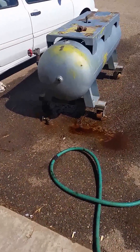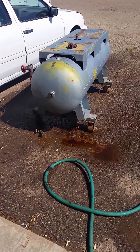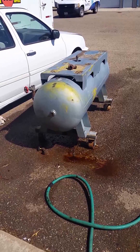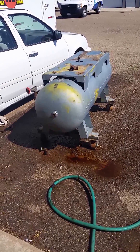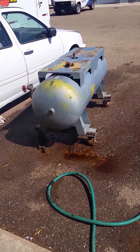I'm working on the 1957 Kellogg American air compressor tank. I filled it up last week and put some degreaser in it and let it set for about three days, then rinsed it out.